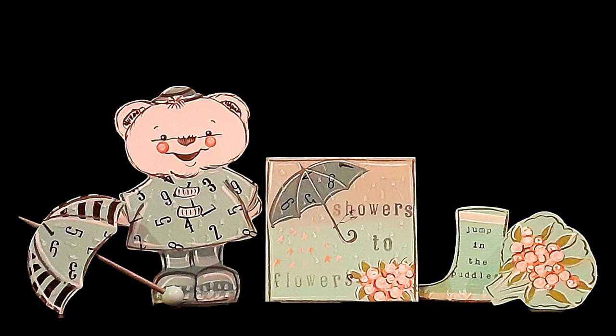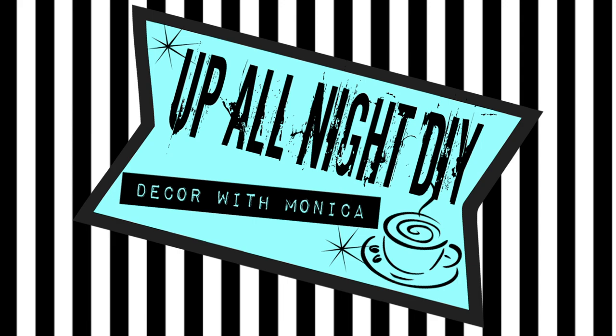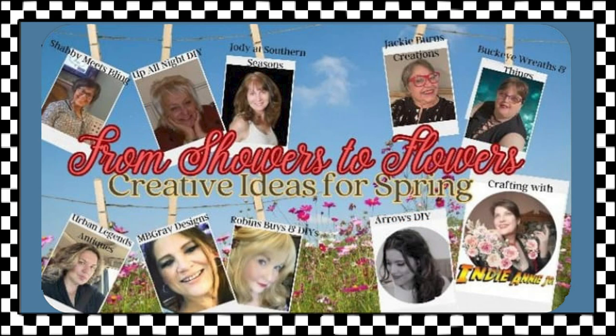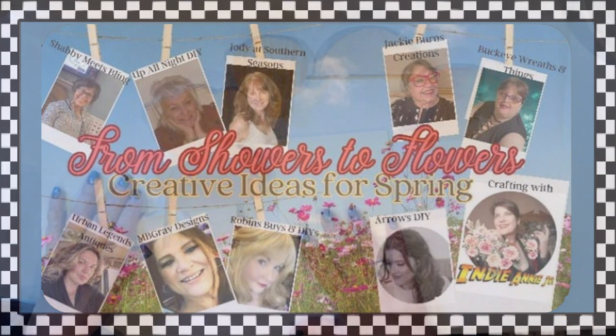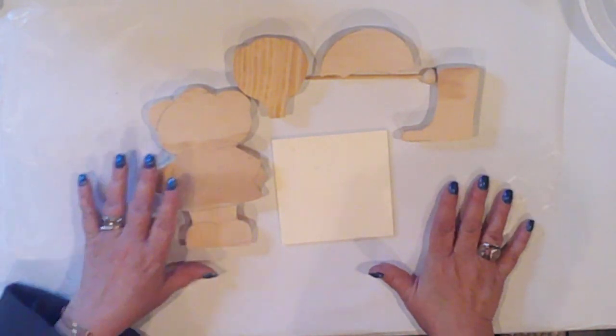We're making five adorable spring tier tray items. Welcome to Bon Night DIY, I'm Monica, thanks for joining me. Today we're celebrating spring with the From Showers to Flowers collab, hosted by Indiana Jones, with our guest of honor Favi of Arrows DIY. Our sweet Favi is expecting, and we thought it would be fun to throw a virtual baby shower incorporating a spring DIY theme. I've designed and cut five fun tier tray pieces, so let's get into it.